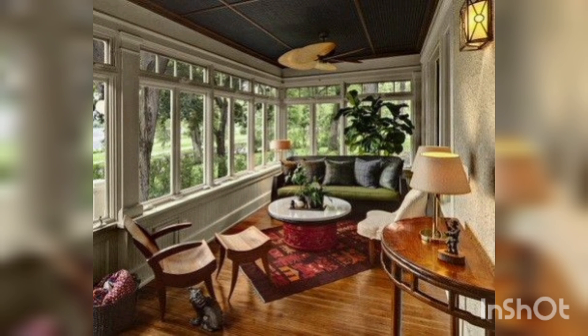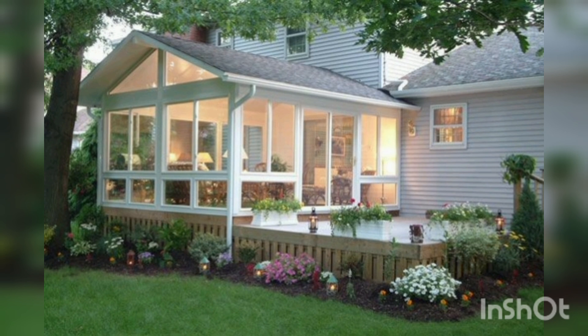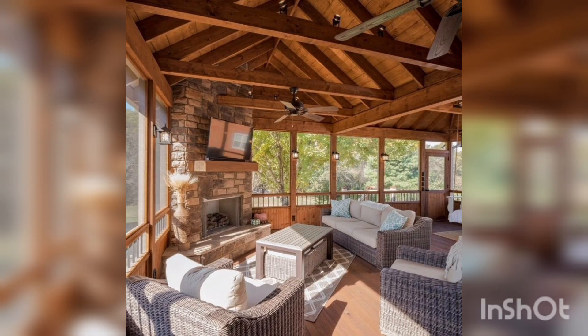Proper lighting is crucial in your four-season room as it can enhance the ambiance and create a relaxing atmosphere. Since you will be using the room year-round, it's important to have temperature control options in place. Ceiling fans or portable air conditioners can help keep the room cool.